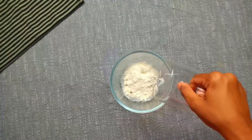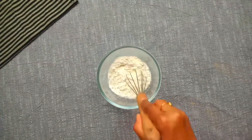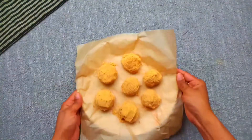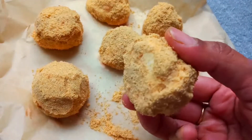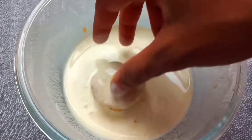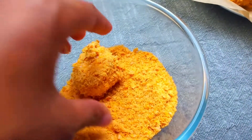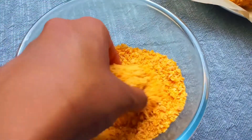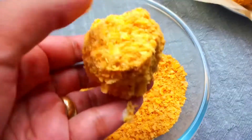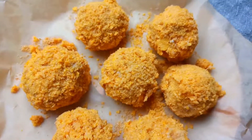Mix together 1 tablespoon of maida, cinnamon, and add water to make a smooth batter — make sure there are no lumps. Take the ice creams out of the freezer. The biscuit crumbs should be firmly coated. Dip the ice cream balls evenly into the batter, then coat thoroughly in the cornflakes crumbs. Coat all ice cream balls and place them in the tray. Freeze for 3 to 4 hours.